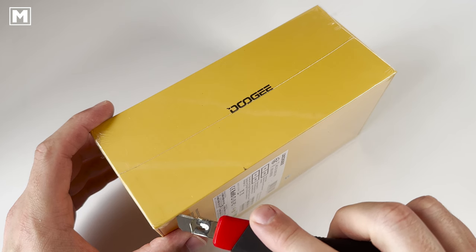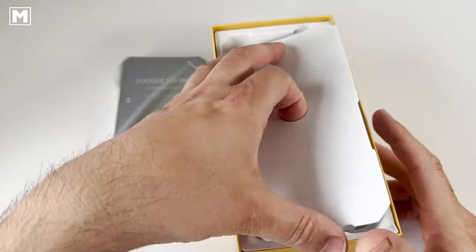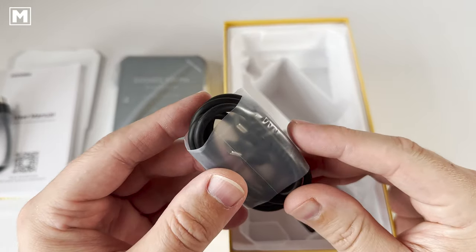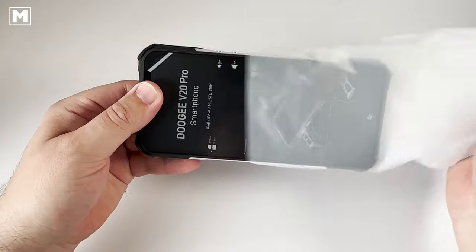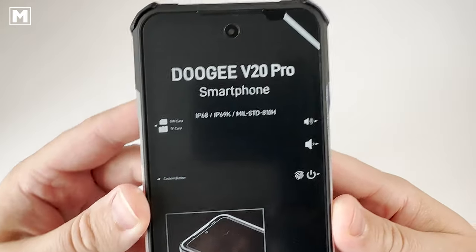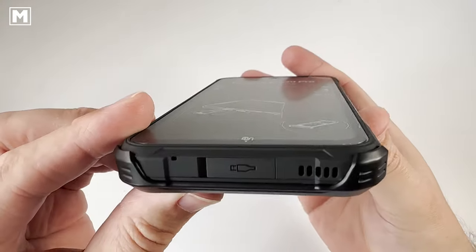This is the brand new Dooqi V20 Pro, an extremely rugged mobile phone running Android 12. The box contents include a USB cable extender, a USB-C cable, the mains charger, the manual, and some warranty documentation. The first thing that strikes you when opening the box is the size and feel of this V20 Pro — it just feels so good.